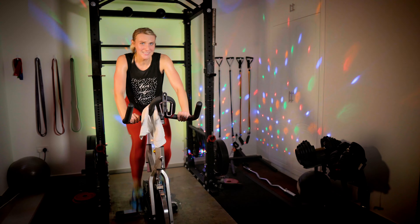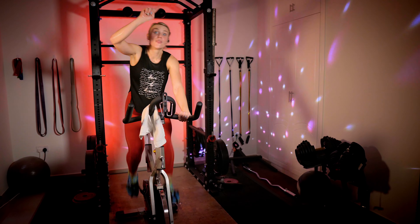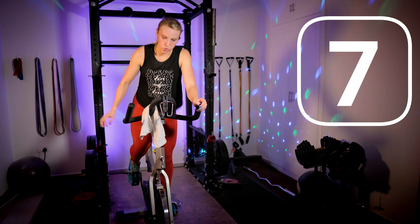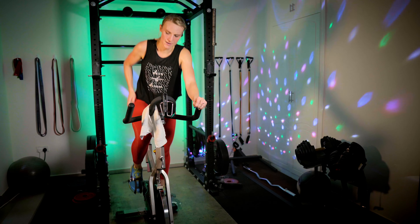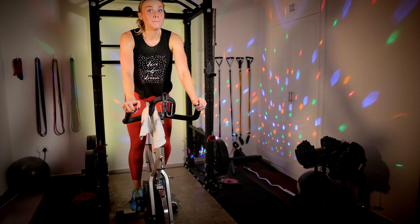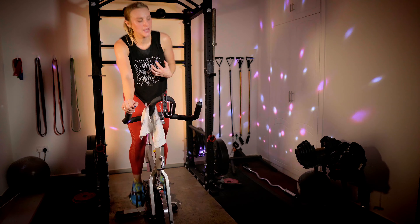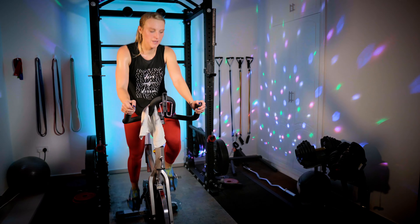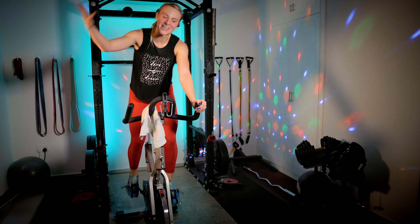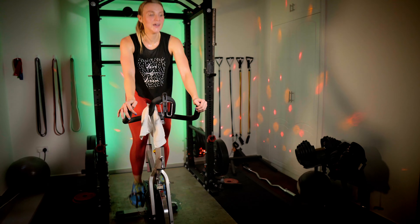Got to listen for that music telling us what to do. Core tight, get those knees up — think about it. Take it to the saddle, keep pushing, go, push. Almost there — 10 seconds. Back out to third, we slow it down. Three, two — third. Down to a seven. Breathing here, very slow. Think about stretching the legs. By the way, this is the cool down.